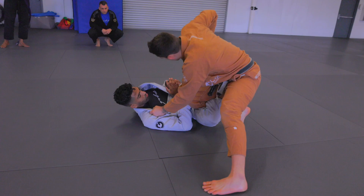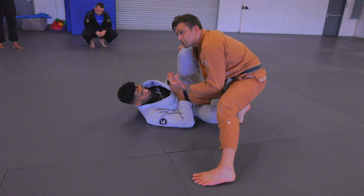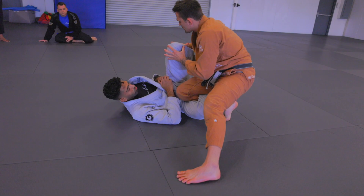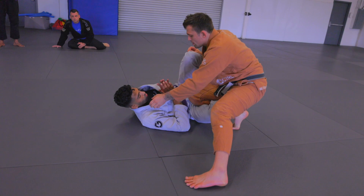From here, I can knee cut — I can start to bring this behind me and knee cut. Now, for this particular knee cut, my goal is just to get the knee behind me. I'm not going to try to force this underhook. This is far away, and there are a lot of lines of defense that he has. It's an uphill battle.